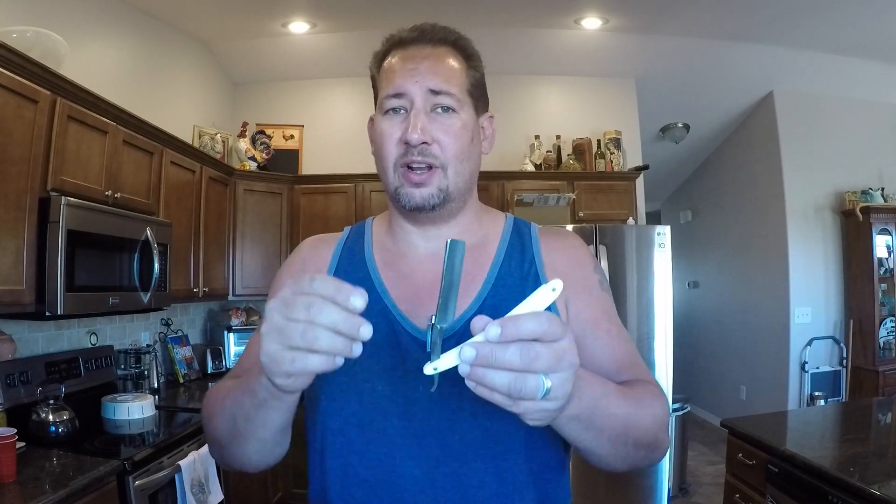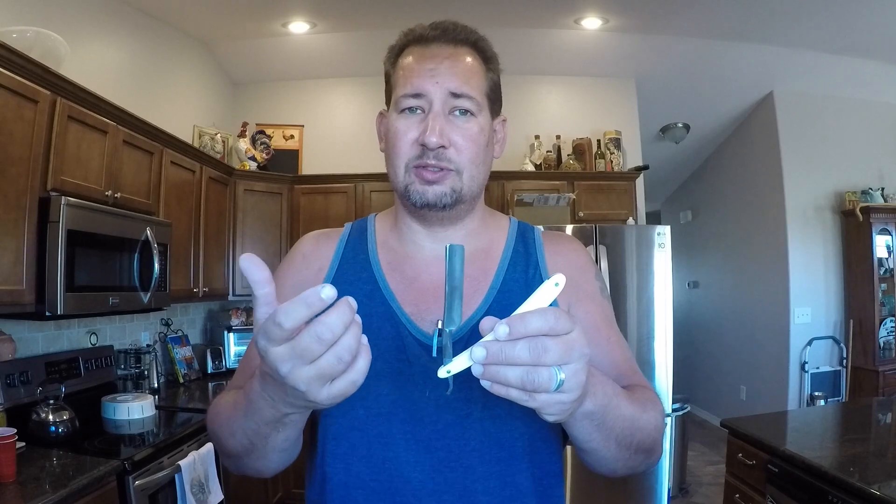I don't shave every day. I'm a knife maker — when did you last care whether the knife maker shaved that morning? I usually shave twice a week, maybe, usually when it gets all itchy. That's where I really love straight razors, because straight razors don't care if you shaved yesterday or six months ago. The hair doesn't clog up like with a disposable razor — it just cuts the stuff off your face and away you go.